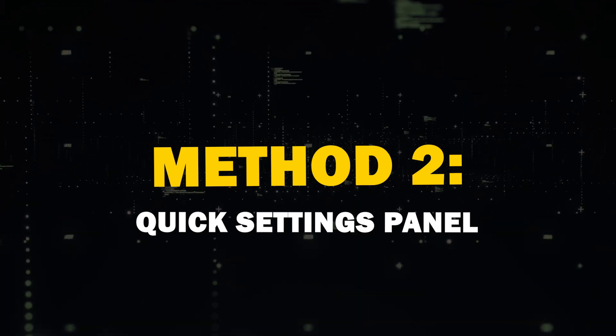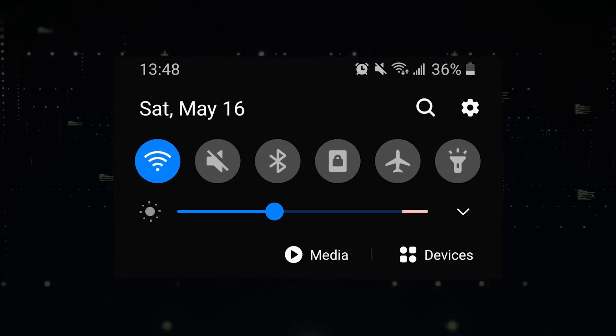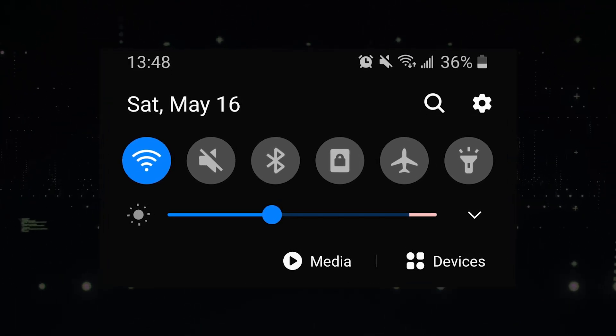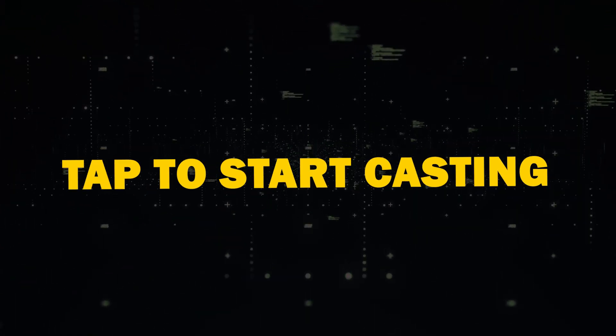Method 2: Quick Settings Panel. Another handy method is using the Quick Settings Panel. Swipe down from the top of your Android device's screen to access the panel. Look for Screen Cast or Smart View, then tap to start casting.